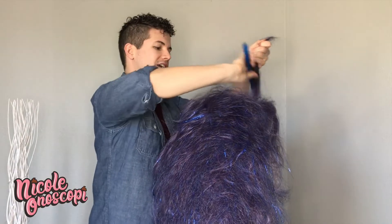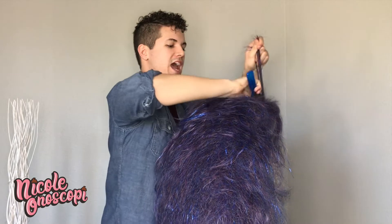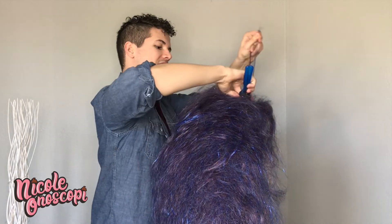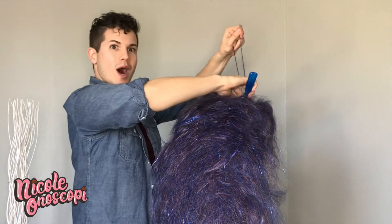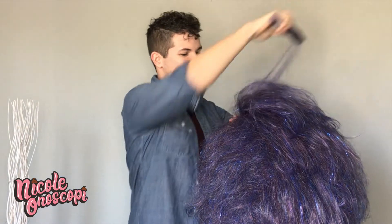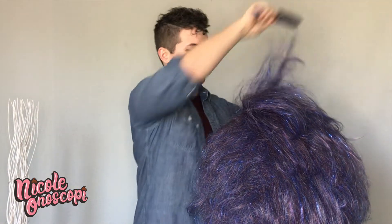I've always been very interested and passionate about my hair as a drag queen because my mom is a hairstylist. I grew up watching her style hair as a little, little boy. And I just think hair is so beautiful — it says a lot about a person, it really does.